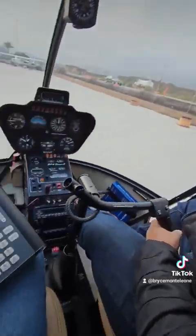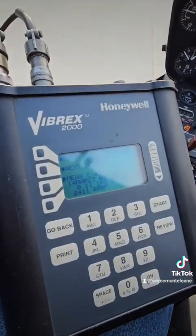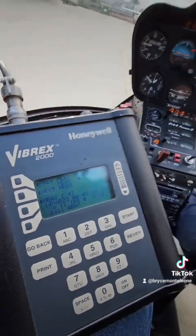Eric, what did we get on our readings and what does it mean? Our readings are 0.11 at 9 o'clock. Now we would go to the chart provided by the helicopter manufacturer and see what further adjustments to make. The minimum is 0.2 and we're at 0.1, so we're well below. It could take off right now and be safe for flight, but we could get it better, and I think we're going to try.